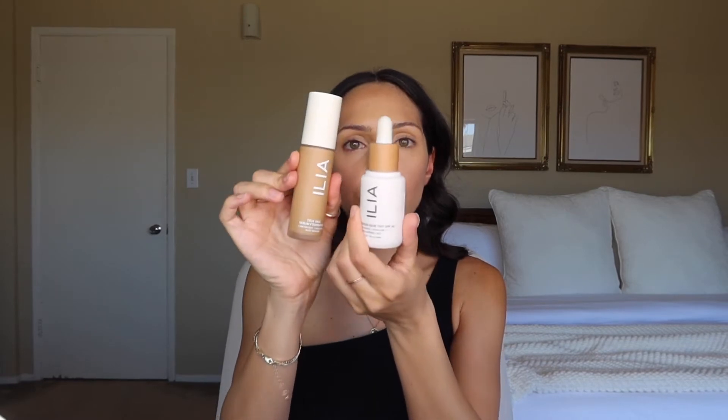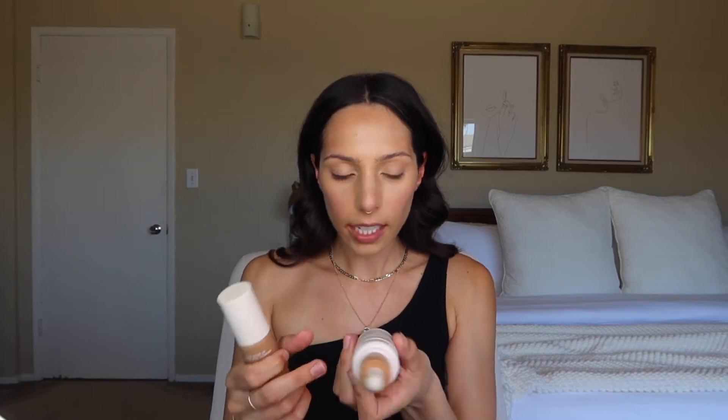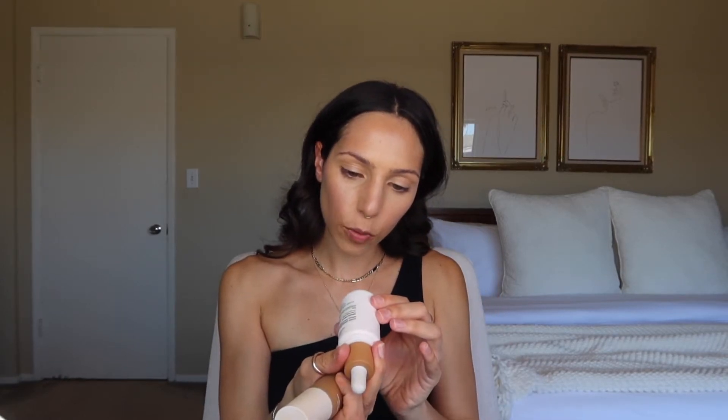I kind of switch it up between these two Ilia foundations: the Super Serum Skin Tint with SPF 40 in ST12 Kokini, and the True Skin Serum Foundation in Badara SF 8.5. I like the True Skin Serum Foundation a lot because it gives really nice coverage and it also has SPF 40, which is really nice. I just kind of put it all over.